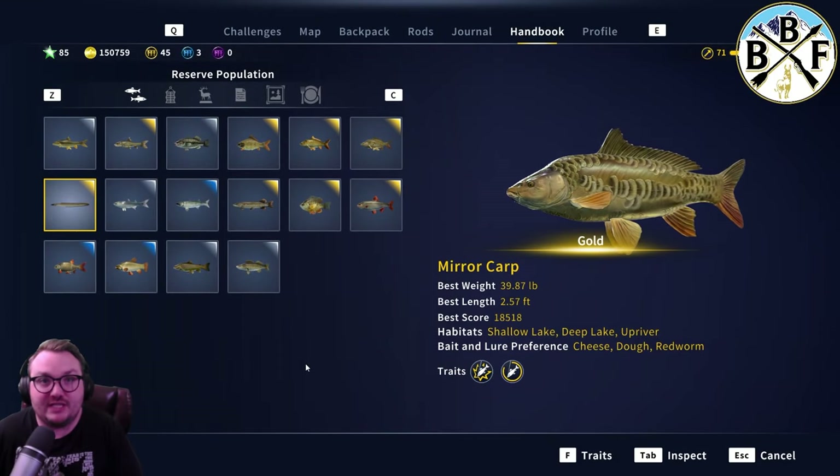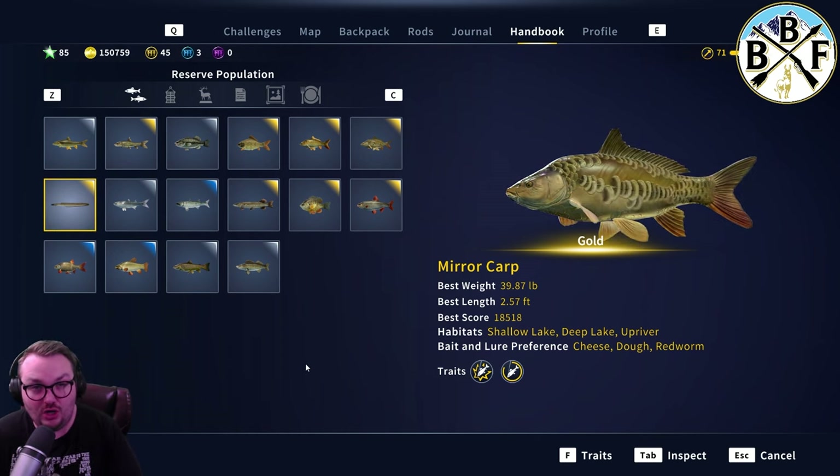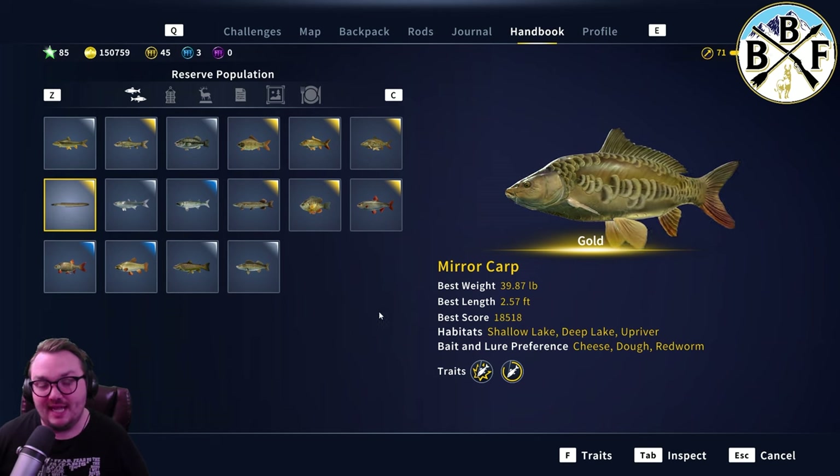Hey everybody, welcome back to another quick guide video. Today we are looking at Miracarp. Miracarp are the second heaviest fish on the Aguas Clarus Reserve, one of the biggest fish in the game. So you're gonna need a pretty hefty setup for these guys. We're just gonna get right into it.